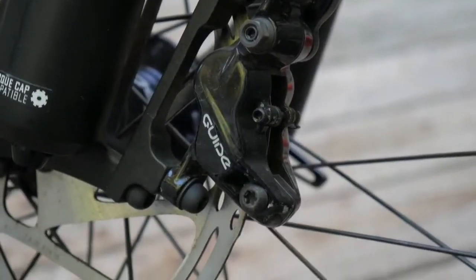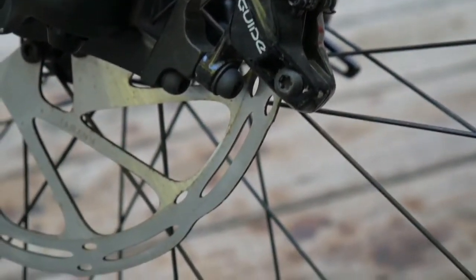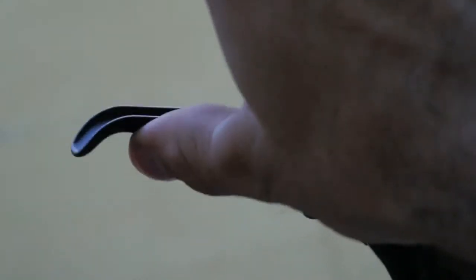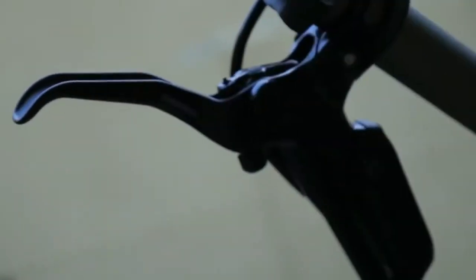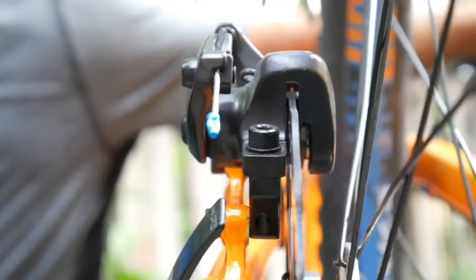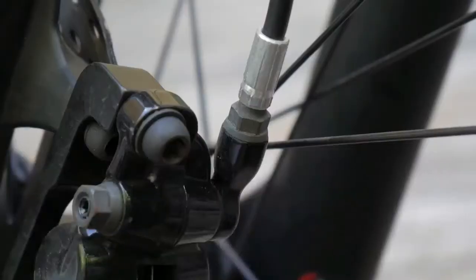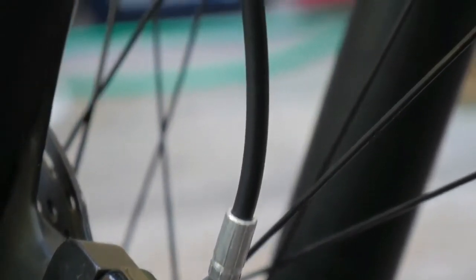This is a brake caliper. This is a rotary caliper — mechanical caliper and hydraulic caliper. The hydraulic brake will push the brake fluid. The mechanical brake will push the brake cable in the inner wire.